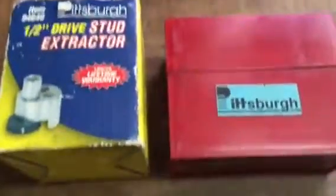Another Harbor Freight item I picked up that I never really used — because the companies I worked for always had their own stamps — but they look to be decent quality. These are over 15 years old. These are the Pittsburgh metal stamps.